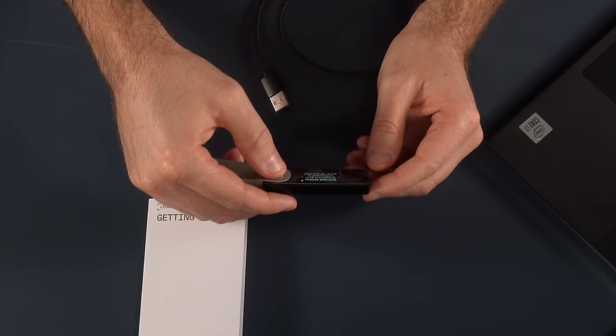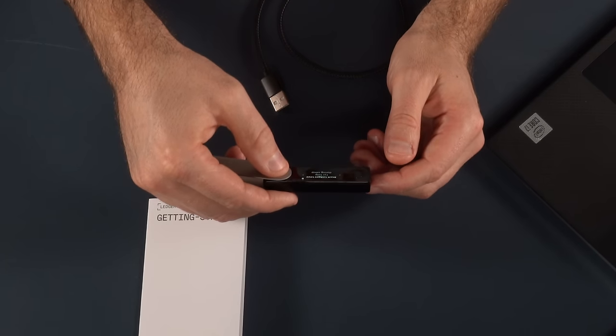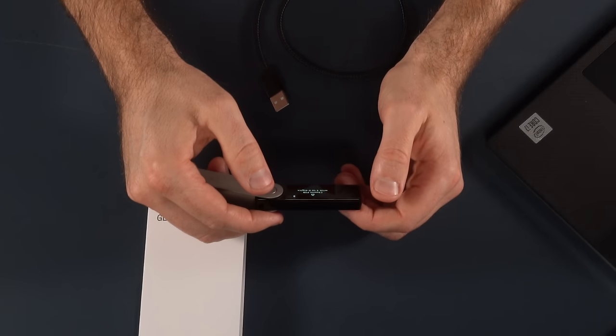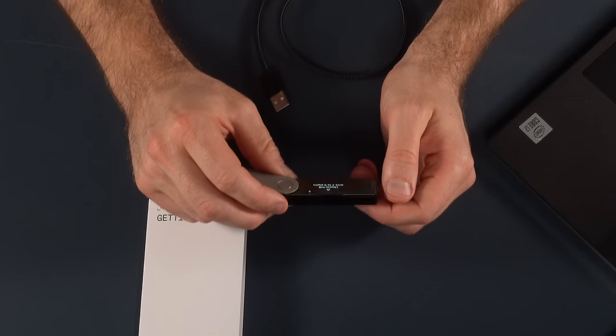Going back to the software, you'll see the next step: 'Learn how to interact with your device by reading the on-screen instructions.' Then 'Set up as new device' — that is what we are looking to do. Press both buttons to select that. Then 'Choose a PIN with four to eight digits.' This is a PIN to secure the device itself.